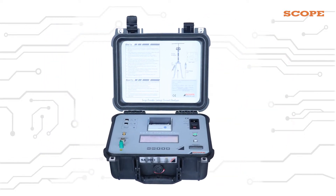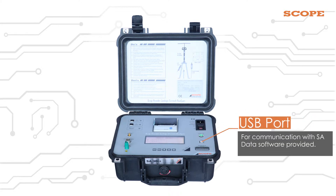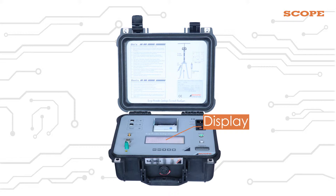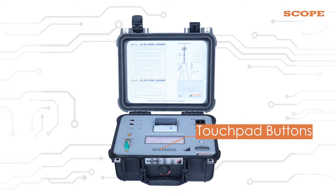Let us see the features of the device. This is the power button. There is a USB port for communication with SA data software, and a temperature sensor for measuring ambient temperature and for correcting the third harmonic current value at 20 degrees Celsius. It has a display with backlit LCD and large font to enable the user to read easily, even in broad daylight or sunlight. Here are the touchpad buttons to select from the options.